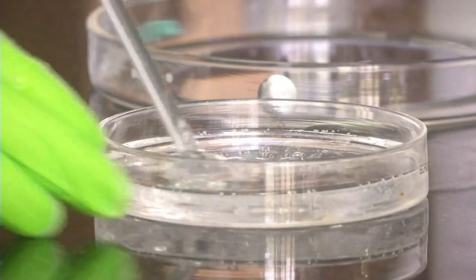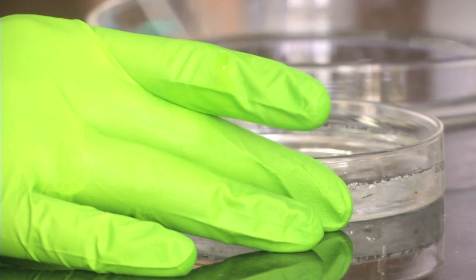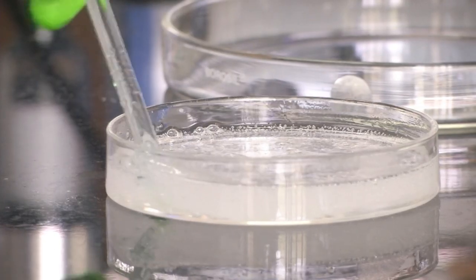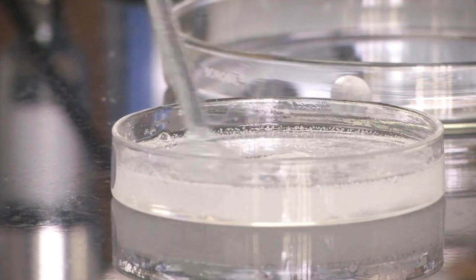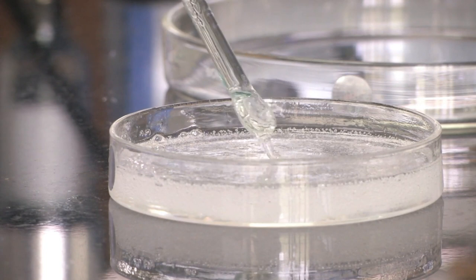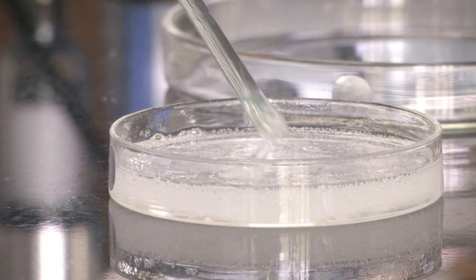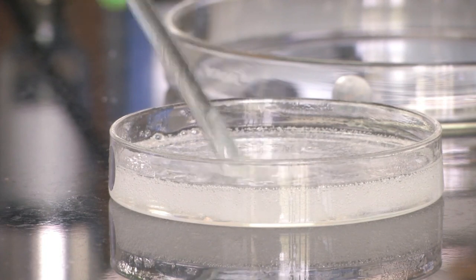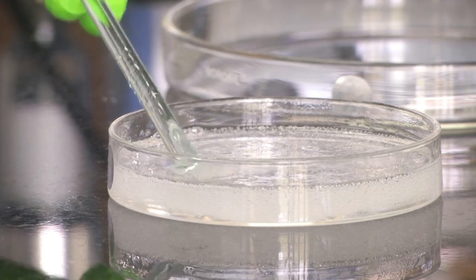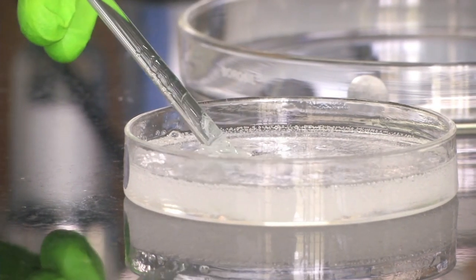We have to stir it for almost 10 minutes. We have now thoroughly mixed the PDMS and curing agent for more than 10 minutes. You can see the mix now - it is full of bubbles. We cannot use it directly. This is the mix we need to make the mould, but with these bubbles, once we cure it, the bubbles will form part of the layer and it will not be transparent. We need to remove all the bubbles.